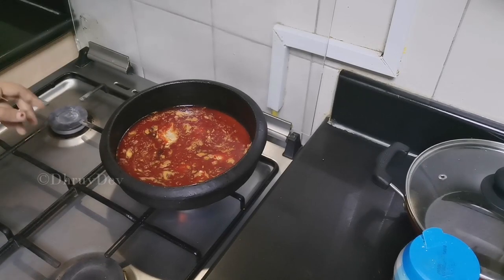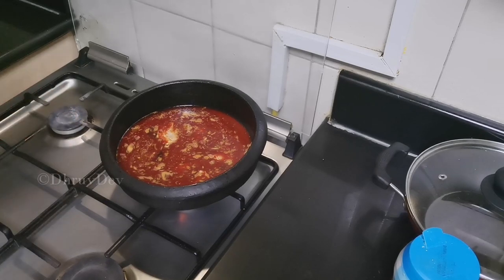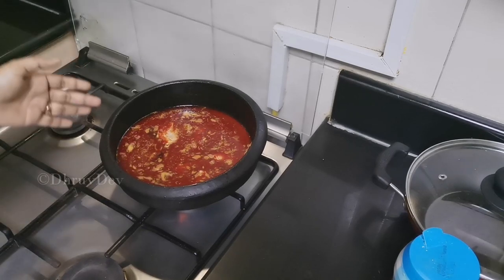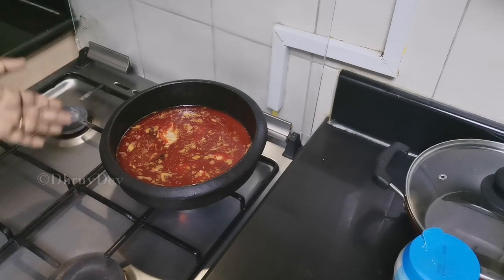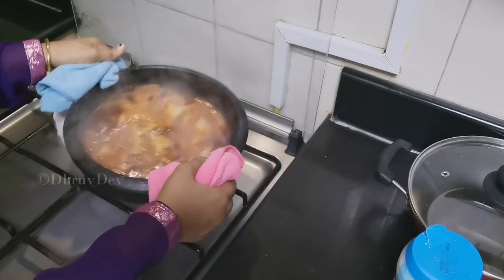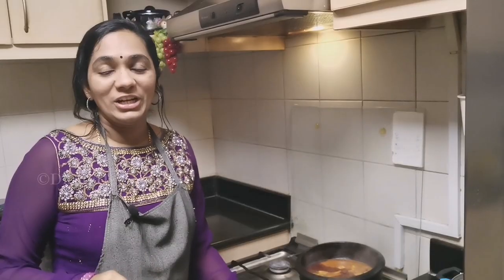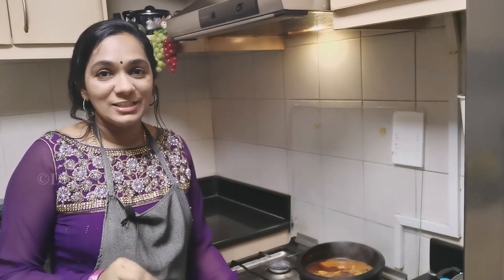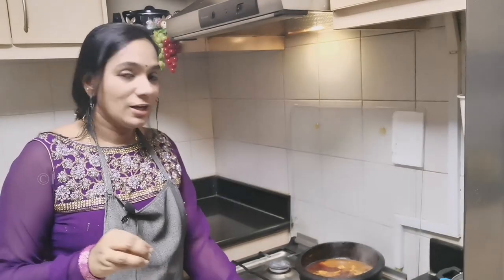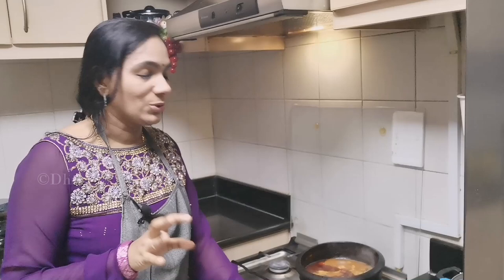You can use it in low flame and keep it in time. If you are done, you can use it in high flame, but you should keep it in low flame for two minutes. Cook this — it is very good.